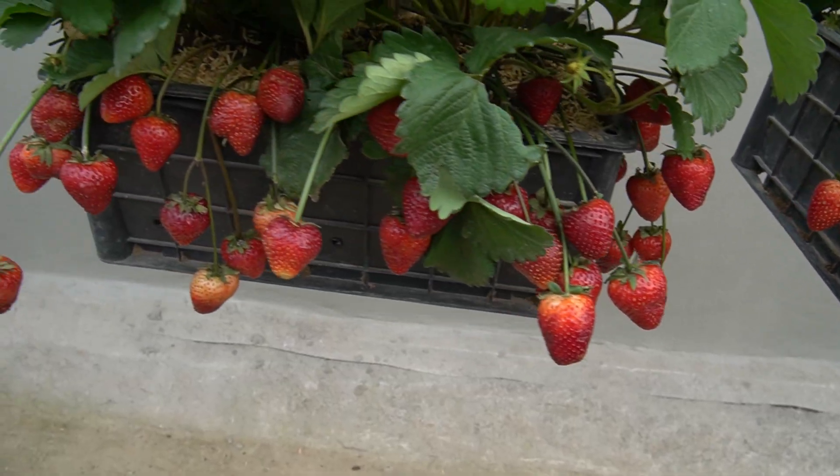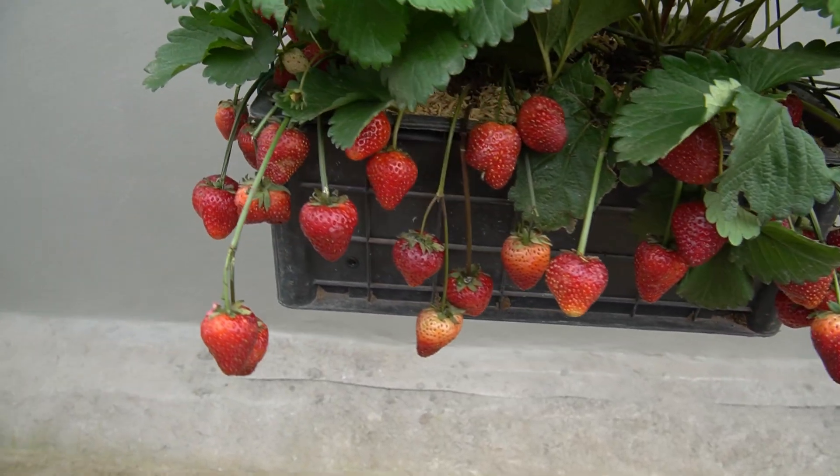It's amazing. Just two months and I have a strawberry grove with lots of fruit.